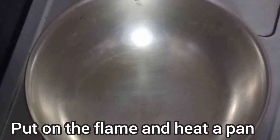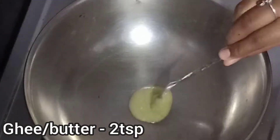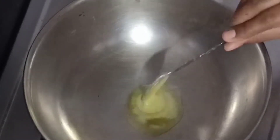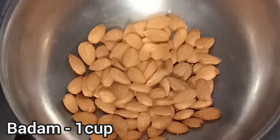Put the pan in the oven. After heating the pan, put 2 spoons in the pan. Let's fry the pan for 3 minutes.